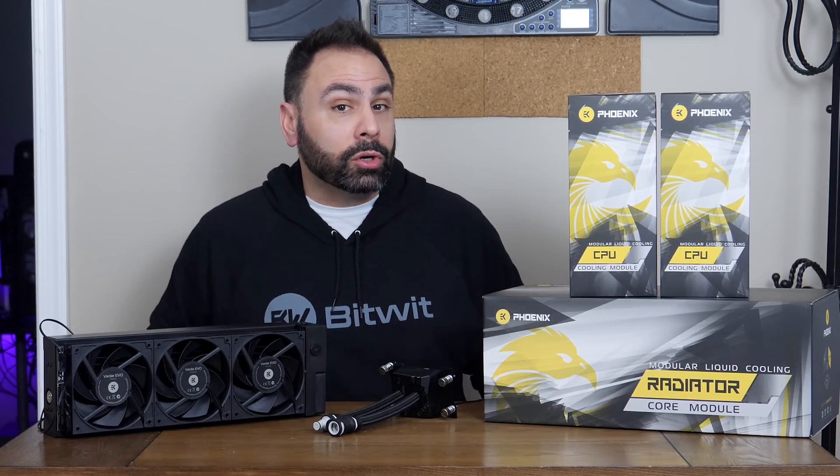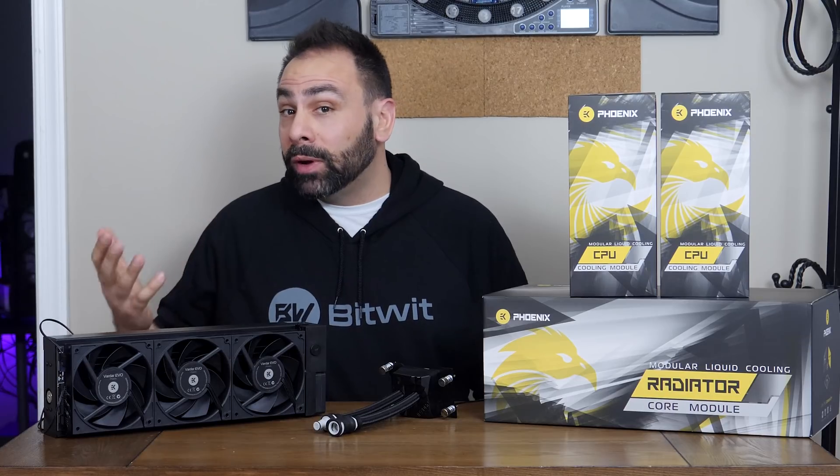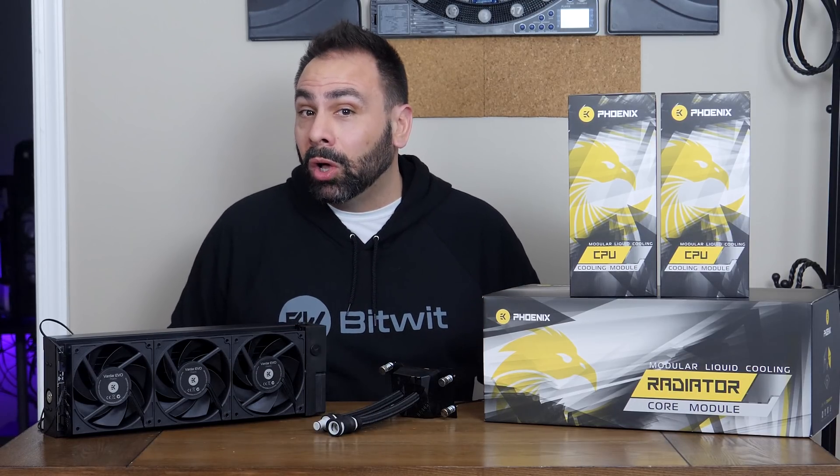EK has a somewhat dicey history with AIOs. Coming from being the premier choice in custom water cooling, they dove in headfirst to the AIO scene with the EK Predator in 2015 — an all-in-one made of custom loop parts that was designed to be expandable and serviceable. Unfortunately there were issues, and despite the initial thought that it may have just been a bad batch, it turned out that all of the Predators were recalled.